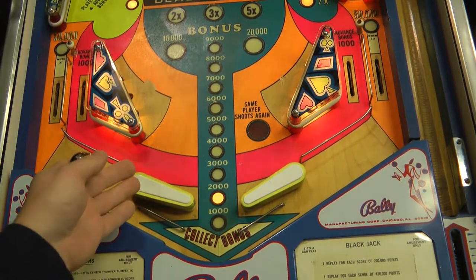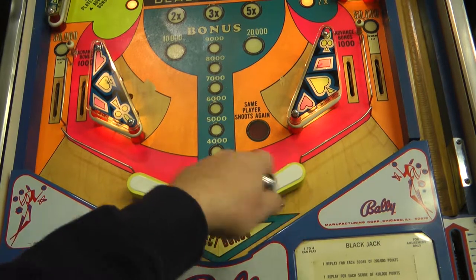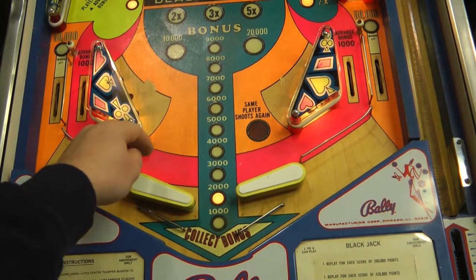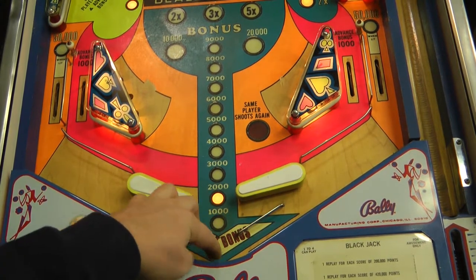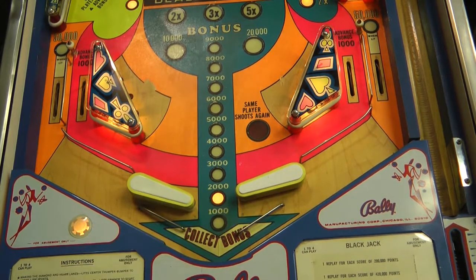The next thing I immediately noticed trying to play this game - it would launch the ball fine and obviously it has this flipper issue, but then once it drains, nothing happens. It doesn't launch the ball again. So we'll have to look under the playfield at that switch and that whole mechanism under there and see what's going on with that.